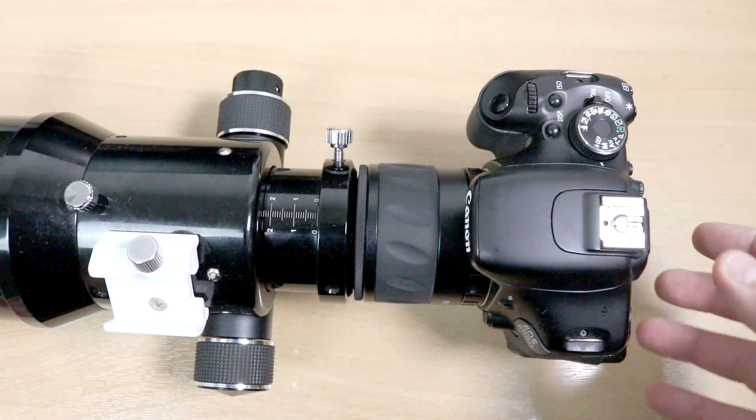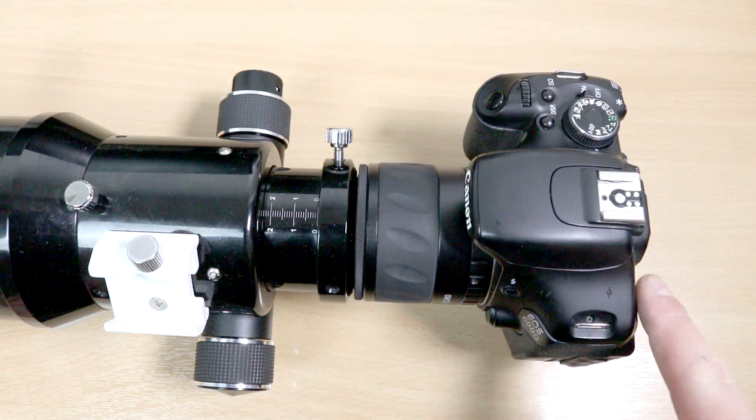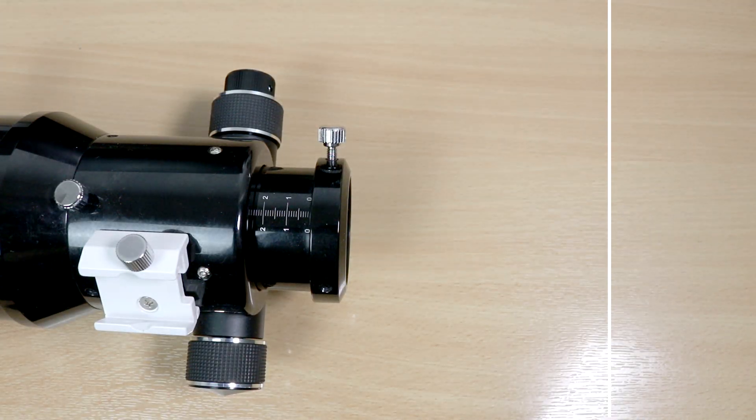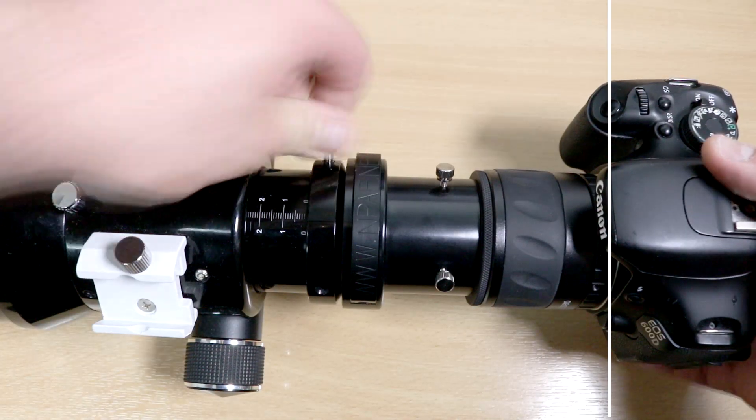One thing you need to know about the Thea is that it has about 30 millimeters of back focus. For me, when I was using my Evostar ATED with the reducer in deep sky mode, that meant I couldn't focus the Evostar ATED whilst using the Thea. As you can see here, this is where the focal plane for this telescope is, but when I add the Thea into the imaging train, I now can't reach focus.